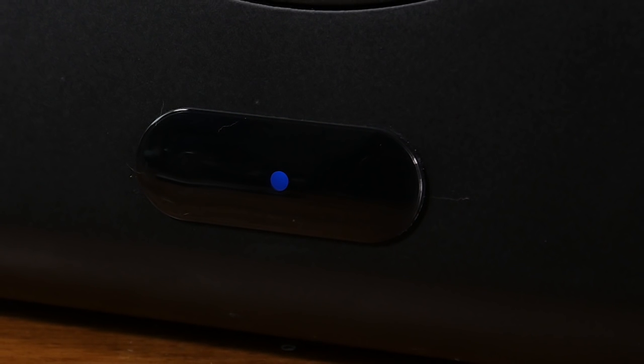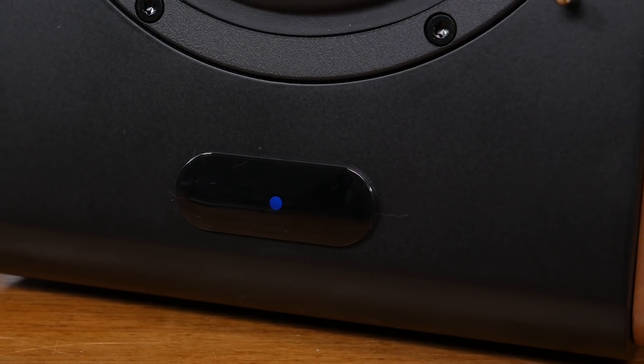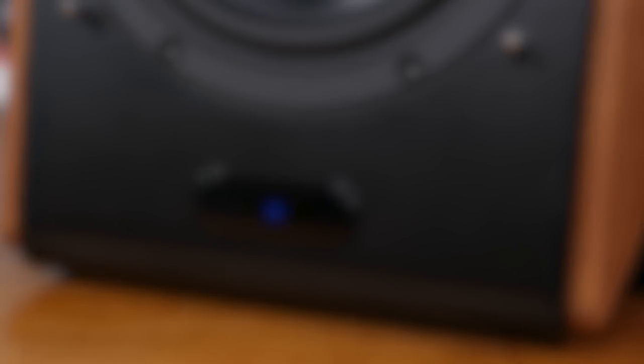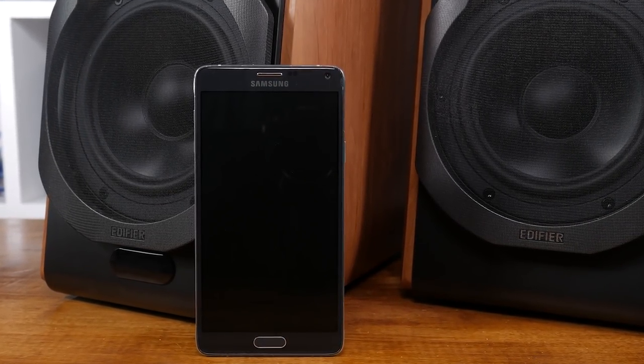The S1000DB speaker set also comes with Bluetooth connectivity, which I love. It supports the APTX codec, which gives vastly superior wireless streaming from compatible devices, and I found I could walk away with my phone around 10 meters. So overall, the connectivity of this Edifier set of speakers is pretty great — I'm not really sure what else you could want.